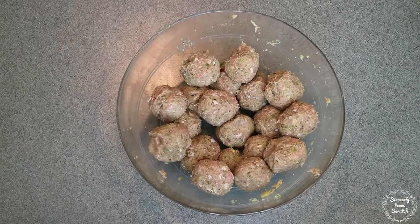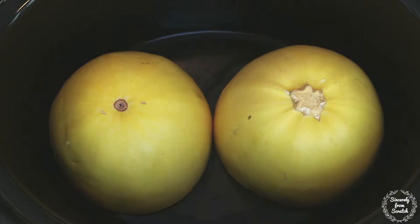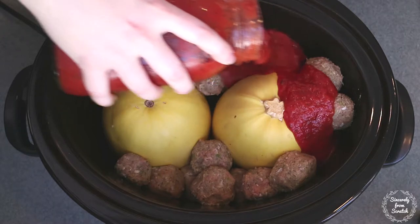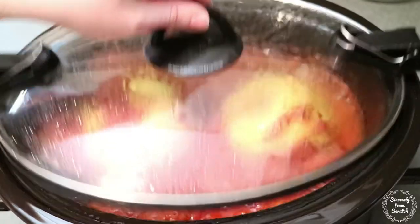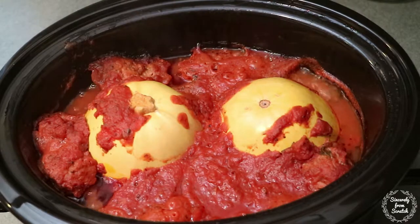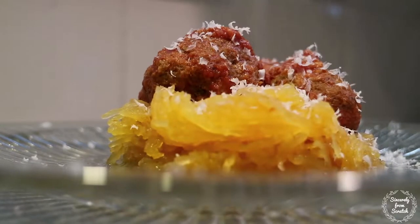Then cut the spaghetti squash in half short ways and clean it out. Next place the two halves cut side down in the crock pot. Gently stack the meatballs around the squash where you can and pour a jar of pasta sauce on top. Cover and cook on low for eight hours. After cooking, remove the squash from the pot and use two forks to separate the squash strands. Serve with a bit of parmesan cheese and enjoy!